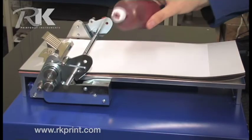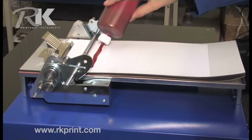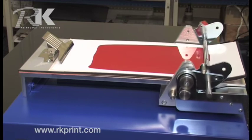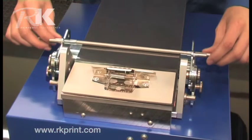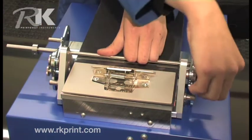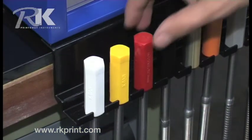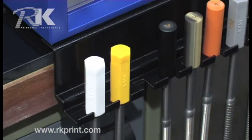Where speed and reliability are essential, the automated K-Control Coater provides quick, accurate and repeatable samples with any fluid onto most substrates. The unique method of pressure control assures accurate and repeatable samples. Selection of the correct K-Bar is simple with their unique colour-coded handles.